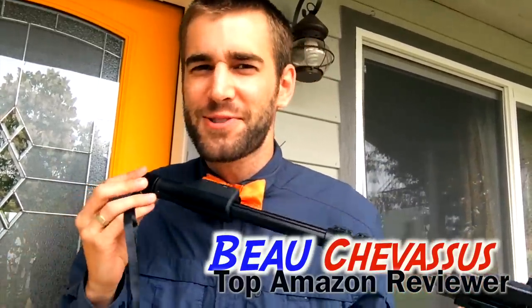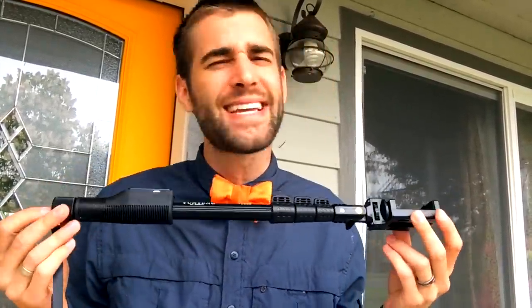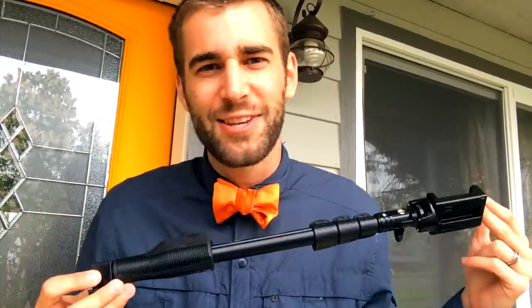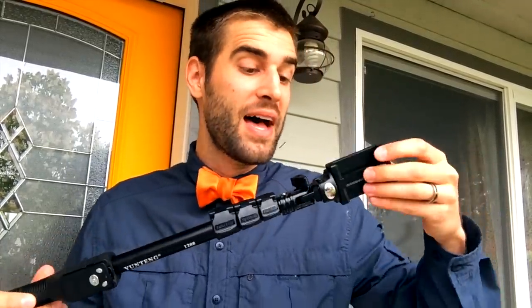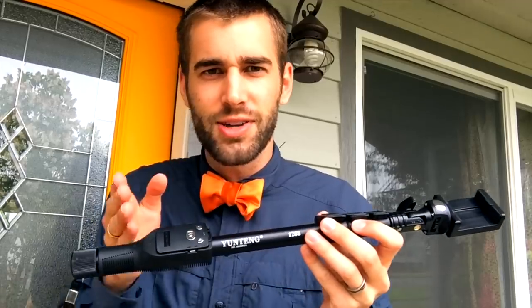Hello Amazon.com, my name is Bo Shevisu. I review all sorts of fantastic things here on Amazon. I'm coming to you with a shameless selfie stick, but I had to — because this is the coolest selfie stick I've actually seen in a very long time. I get asked to review these a lot, and I actually said yes to this one because of the different functions that made it a very unique product.